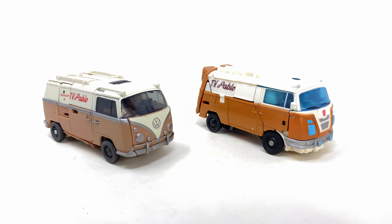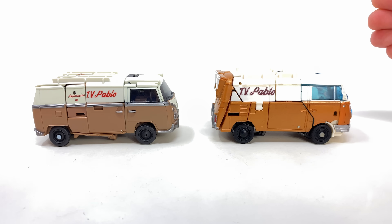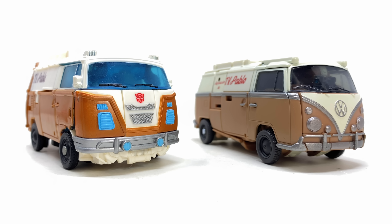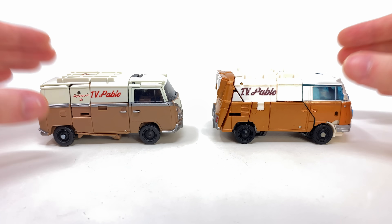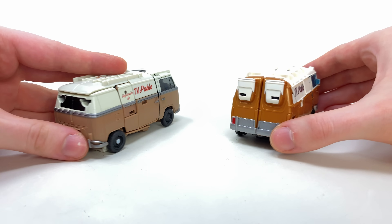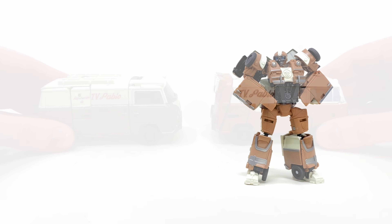Checking out vehicle mode comparisons — once again bringing out the mainline Rise of the Beasts Wheeljack. They are very similar in size and, with the exception of the official license, very similar in detail too. It does beg the question why Hasbro never took the more enjoyable conversion of the mainline release and integrated it into a slightly more detailed figure, because if they had, this easily would have been the most enjoyable Rise of the Beasts deluxe Autobot released so far. It's a shame to see the transformation ultimately letting this Studio Series one down.